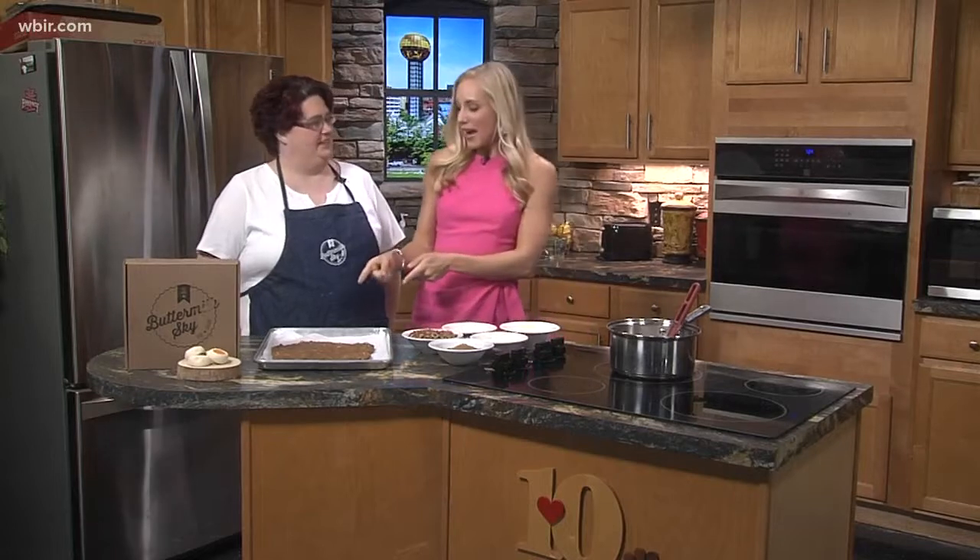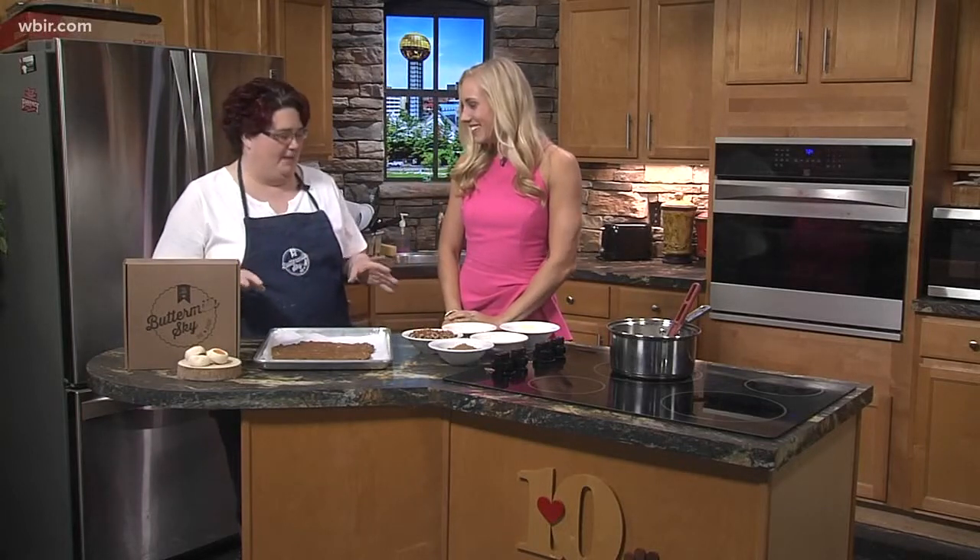Welcome back. We are in my favorite place of all — the kitchen — with Crystal from Buttermilk Sky Pie, and we don't have a pie today. But I like the name of this: Tennessee Trash. It's also known as pecan praline. They just started doing this at the shop.